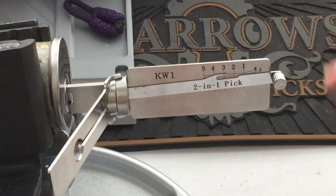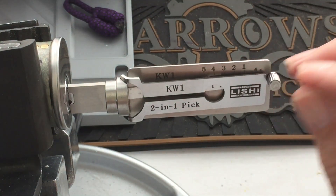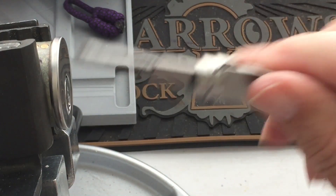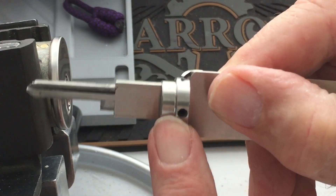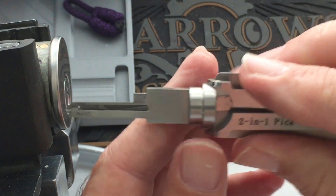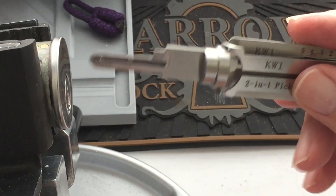So you have two options when you're using this: clockwise and counterclockwise. Plus, it comes with an Allen wrench — there's an Allen nut in there that you can loosen, and you can put the tension tool on the opposite side if you're left-handed.